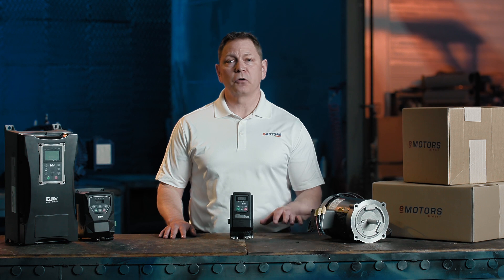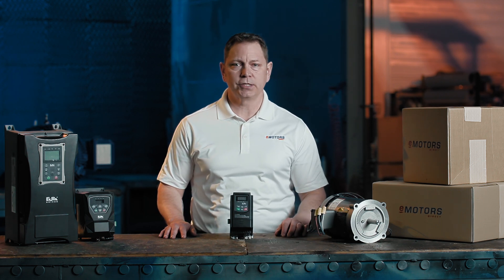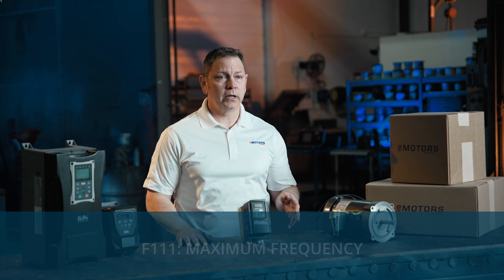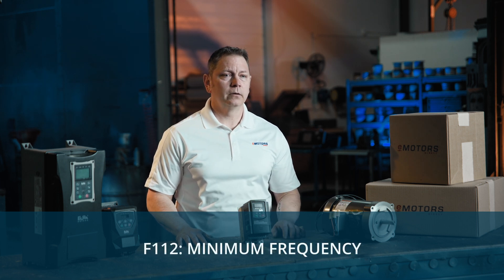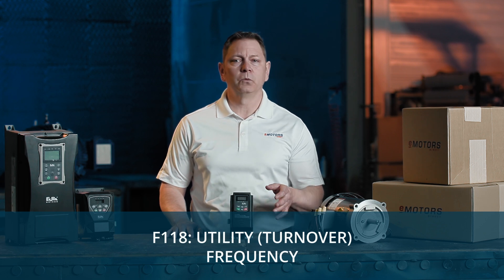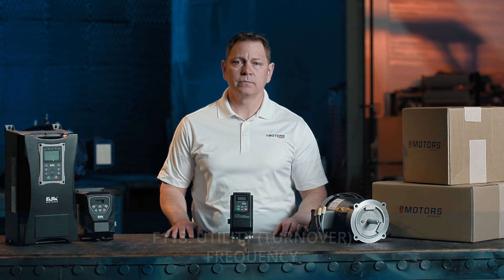First, we'll set up for North America settings with your speed and frequency configurations. We'll set our minimum and maximum frequency to help prevent overloading and to protect your driven equipment. If your motor is rated for 60 Hz, a common setting here would be 60 to 75 Hz.